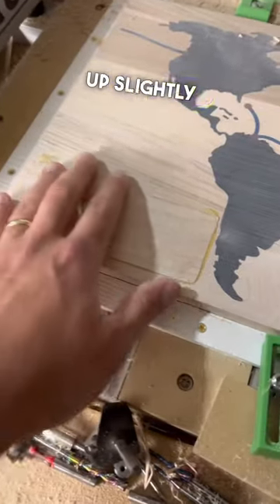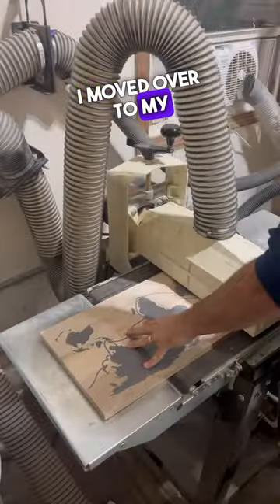Once the inlay was close but still sticking up slightly above the surface, I moved over to my drum sander to finish it off.